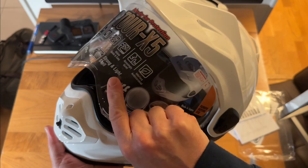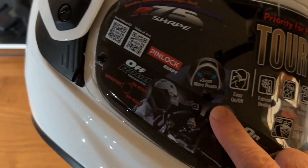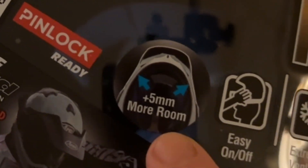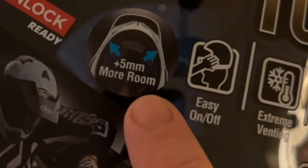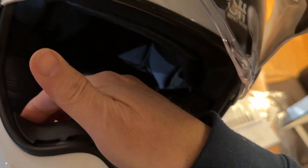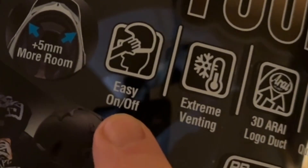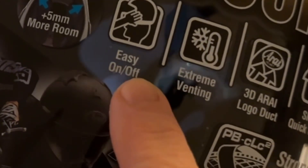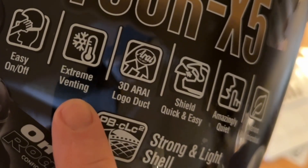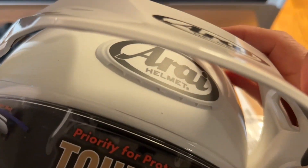Let's take a look at what it says on the front here. It says Tour X5 - five millimeters more room compared to the X4, meaning more space between your chin and the helmet. Easy on/off makes it easier to put on and take off your head. Extreme venting - a better ventilation system.